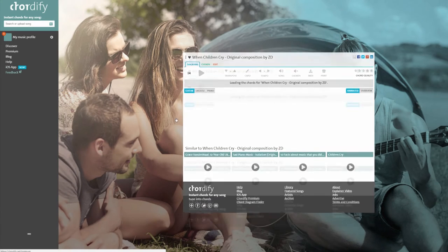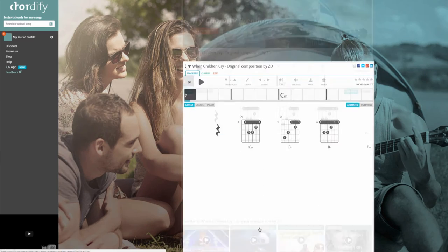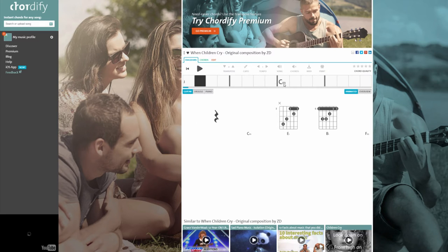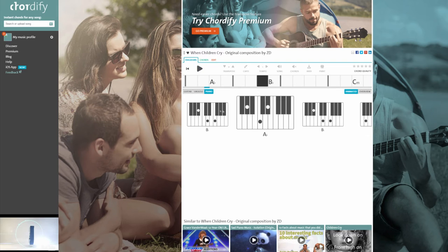Let's see how the program does with 'When Children Cry.' It's available for iOS as well — they're making an Android version which I can't wait for. So let's take a listen to this, hit play here. The video starts playing and at the same time it starts counting in the beats.